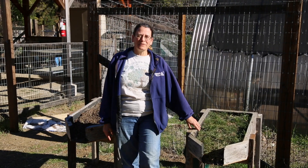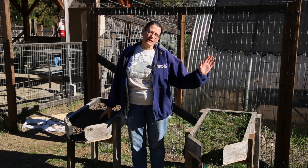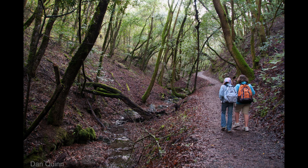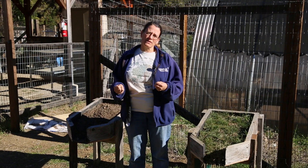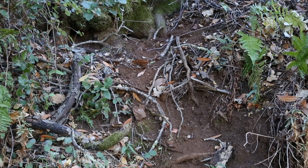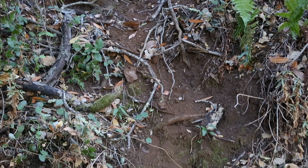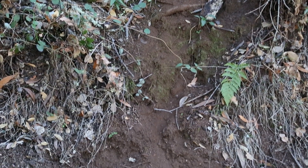Hi, this is Nicolette out here at Hidden Villa. I'm one of the teachers and one of the activities that we like to do with the kids is take them on a big hike through our beautiful wilderness. The wilderness is on a hill and we want to make sure the kids always stay on the trail, otherwise you can kind of tear up the sides of the hill and when it rains all of that loose dirt is going to roll down the hill and that's called erosion.